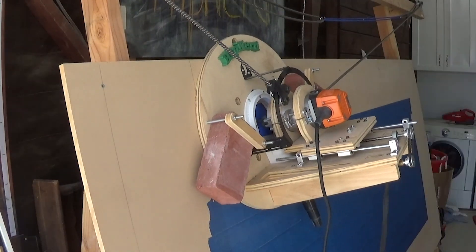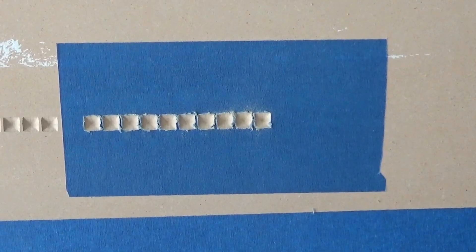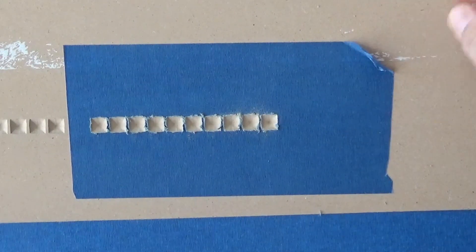I ran a test on the feeds and speeds to optimize for cutting MDF. All the testing had been done on plywood and MDF can be cut quicker. The end result was a nice, clean, relatively fast cut.